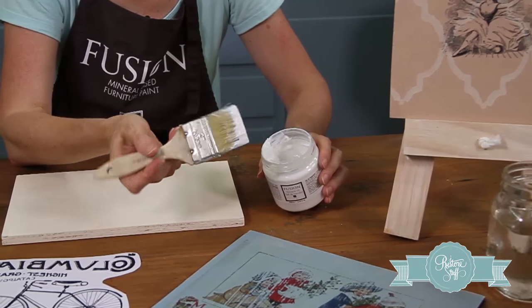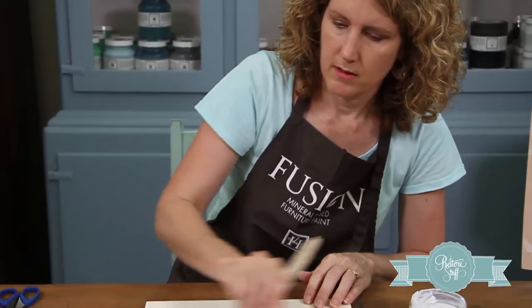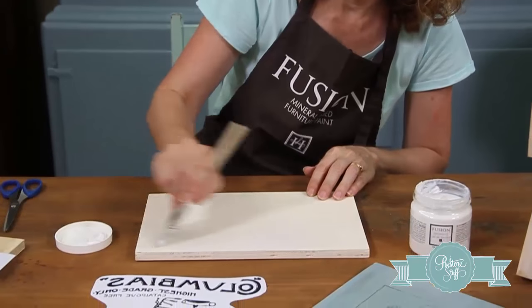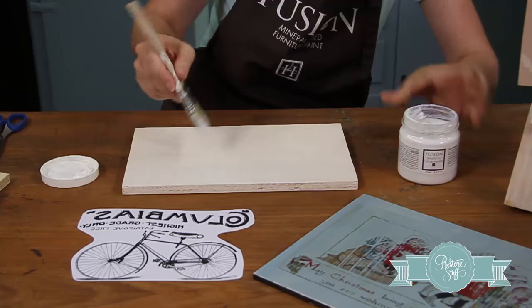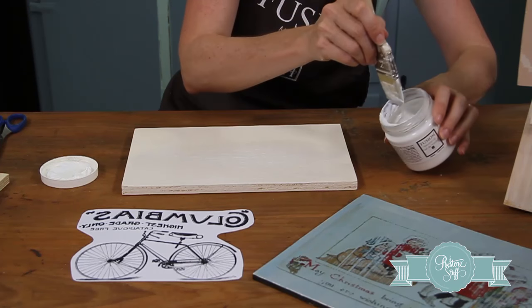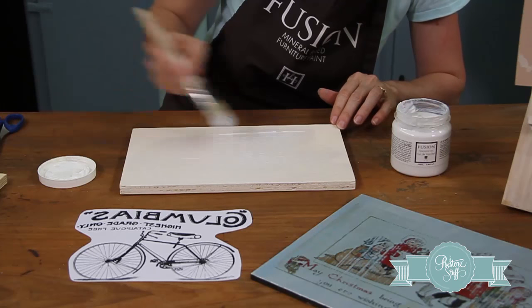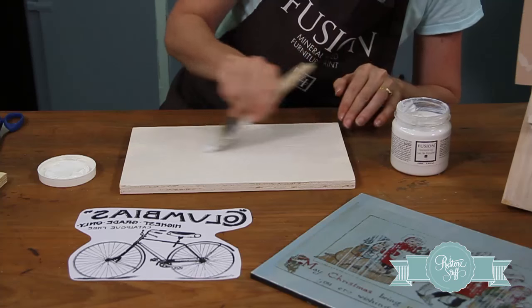Get a fair bit on your brush because we want to cover the entire surface, fairly liberally. This dries completely clear, so it's going on white right now. You don't want it too thick, but you don't want it too thin either. It's good to work fairly quickly because you don't want it drying on you as you go.